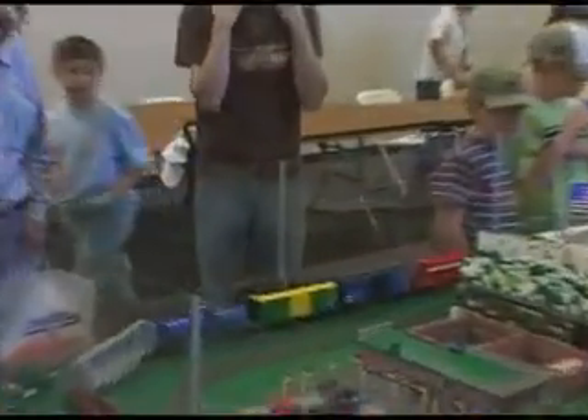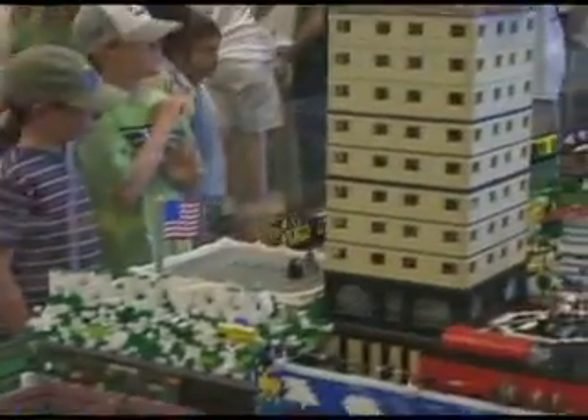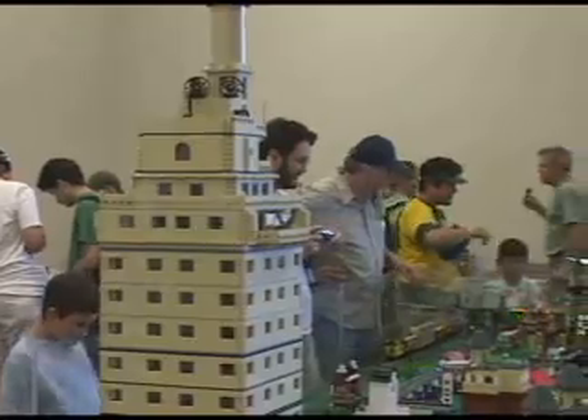Everyone goes through what we call the dark age, where your Lego gets put up in the attic — or maybe, God forbid, sold at a garage sale. Then at some point, maybe in your 20s, you decide to get them out again and try building stuff. That's the pattern most adult Lego fans go through. The teenage years, we call them the dark ages, because most people don't play with Lego as teenagers. I went through a dark age and rediscovered Lego seriously about five years ago. The club is called the Bay Area Lego Users Group, and our website is baylug.org — we're open to membership for individuals and families interested in Lego.